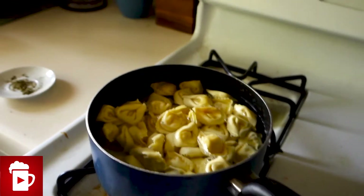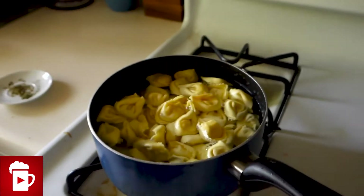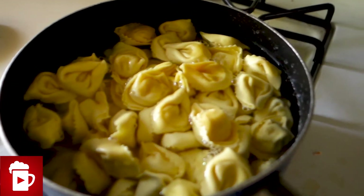Very tasty pasta. What's this pasta called, Hull's parent daughter? Tortellini. Tortellini pasta — very good for you, very filling.